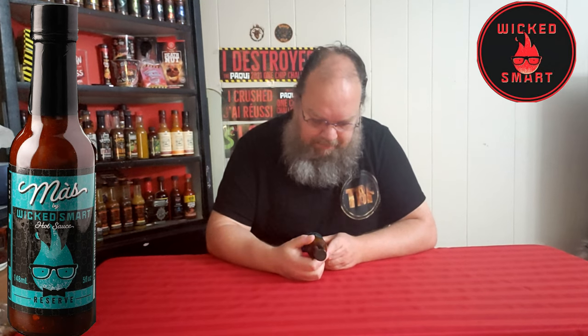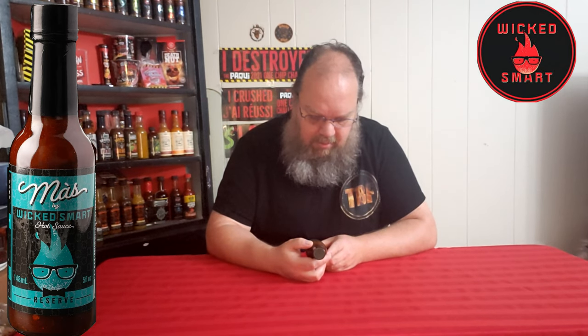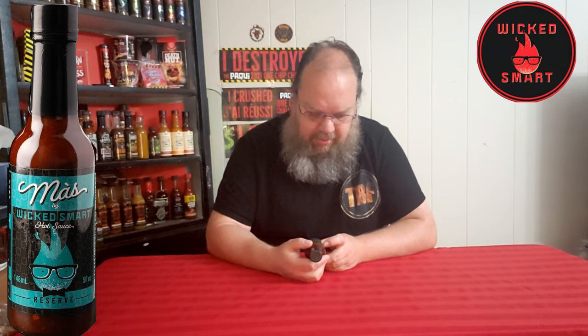It says 'Más y Más' — I can't speak Spanish so I just butchered that completely, and I apologize to anybody who was listening. It ain't hot but it sure is good. And it says from here in Ontario, Canada — wickedhotsauce.com — usual stuff on there.